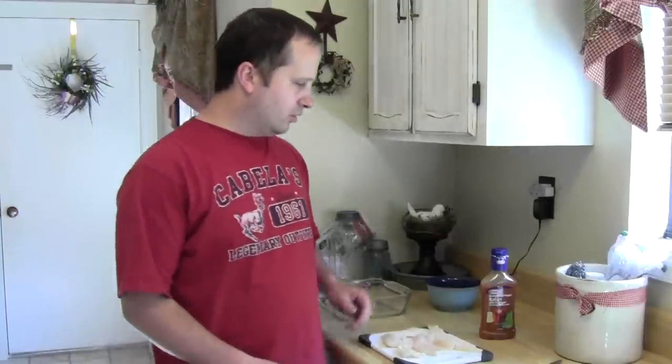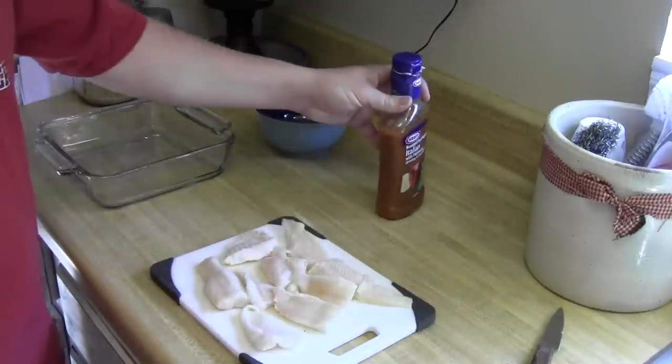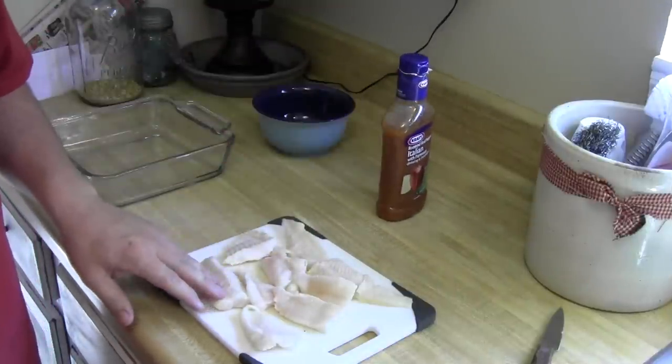Hi everybody, this is Eldon of Great Cove Adventure Films, and today I'm going to show you what might be the world's simplest catfish recipe. I have just two ingredients: first is a bottle of Italian dressing, and the second is several pieces of catfish.